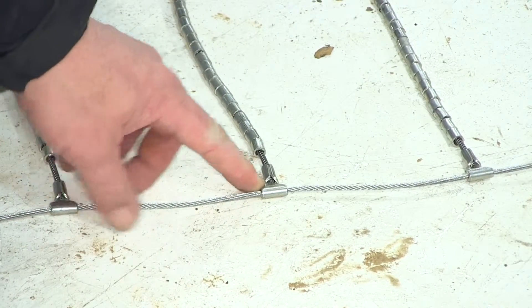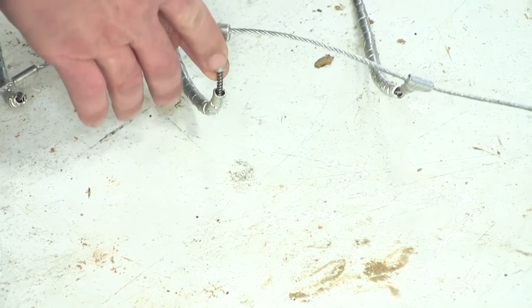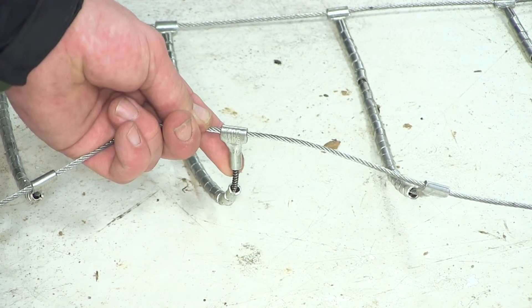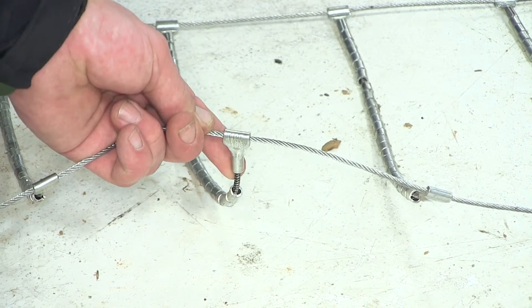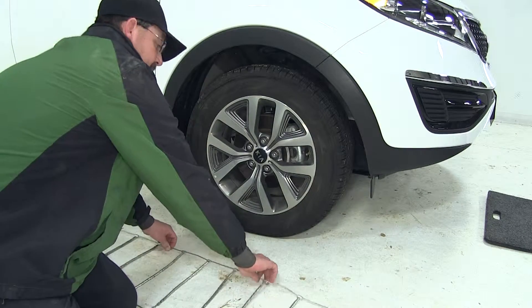With our tire chain laid out, we'll make sure that the cross chain hook is going to face out away from the tire, and that the smooth surface will be against the tire and sidewall so that we don't damage the tire. We're now ready to go ahead and put our cable chain in place.